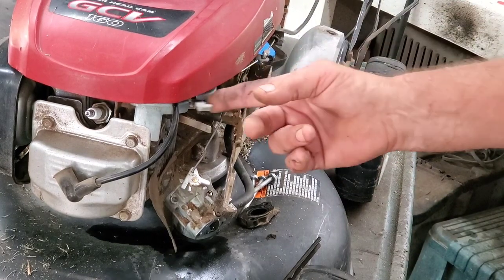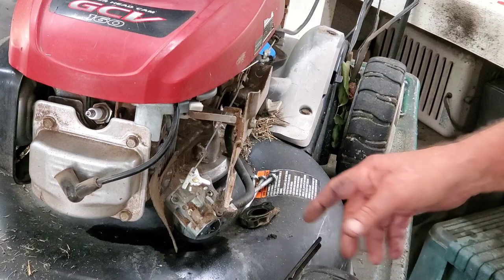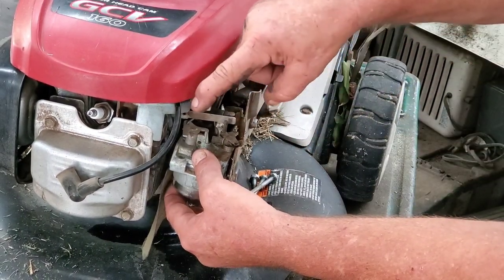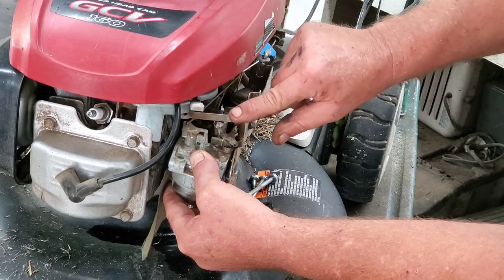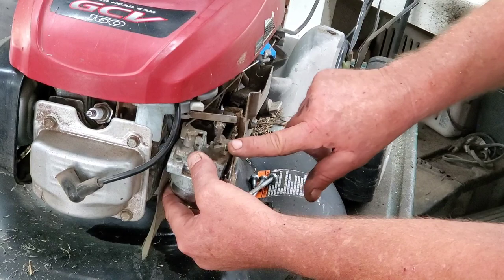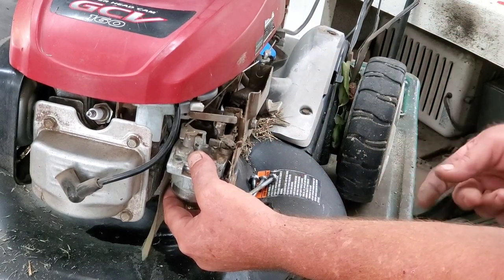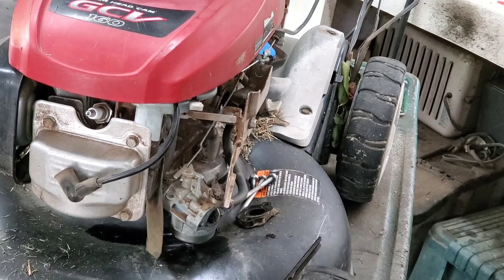Now, when you put these back together, make sure your choke is off — that lever is in that position. So that when you put the choke on, it moves this lever. It's a little tricky, but if you set it up with choke off and this lever all the way to the right, your choke can return to the open position on its own. I'll show you putting this back together the correct way. Let me get this carburetor cleaned up and get some gaskets.